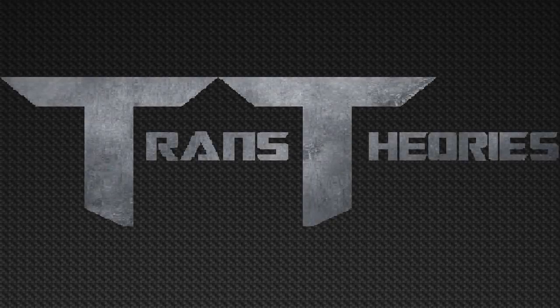Hey guys, Trance here, back in another Transformers Toy Analysis. In today's video, we're going to be taking a look at Waves 6 and 7 of the Transformers Studio Series line. Let's jump right in with our first Studio Series figure, Studio Series Shatter.